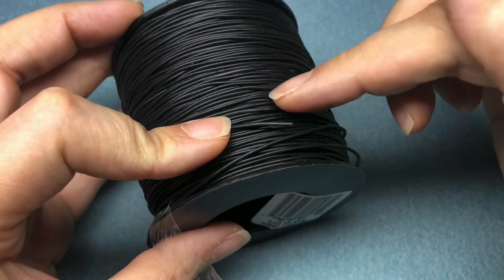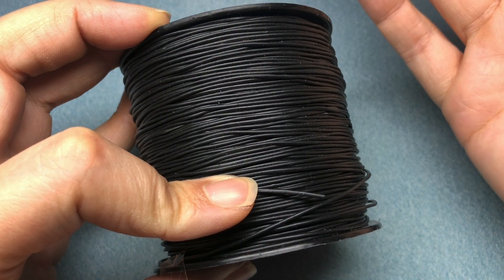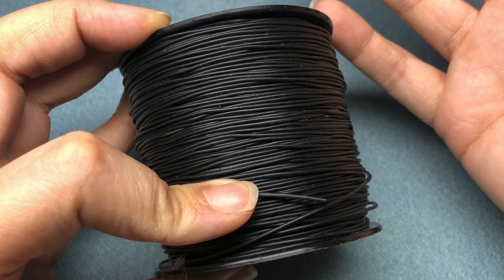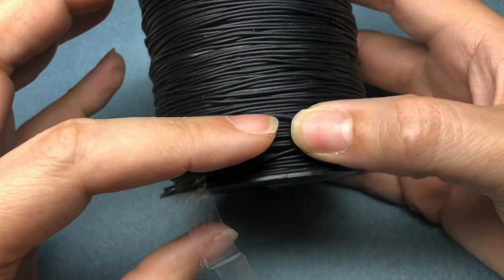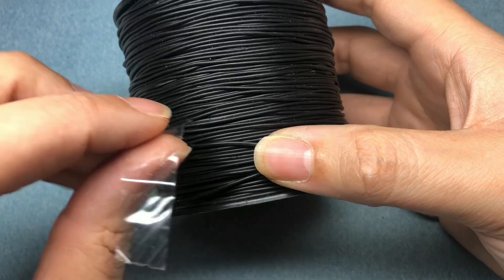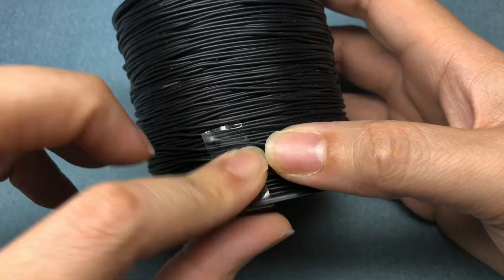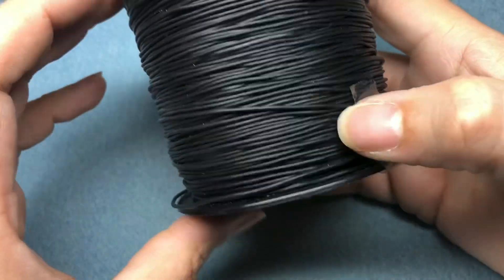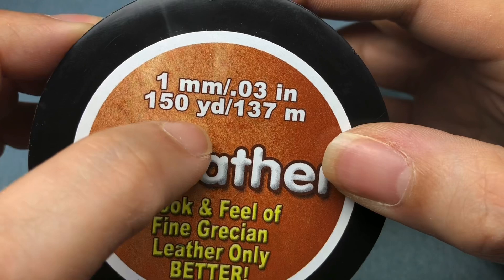Then I went to Beadaholique and they had 10% off if you join their text campaign. They also had free shipping at $35. This was like $19.99, and it wasn't hard for me to find something else to add. It's $20 because there are 150 yards on it.